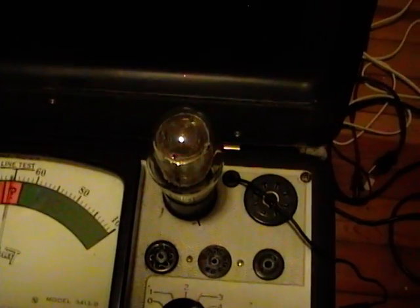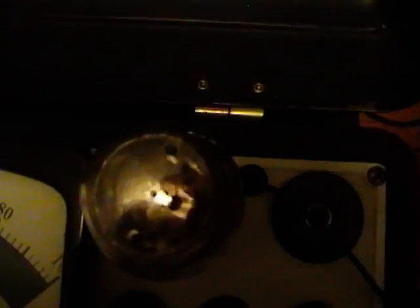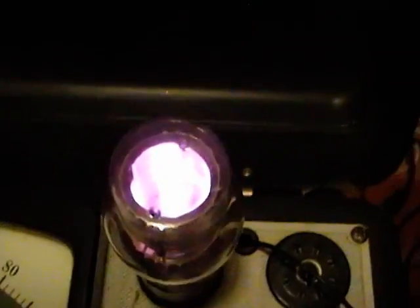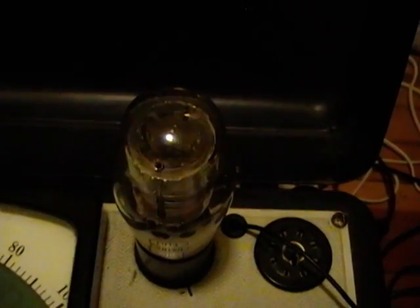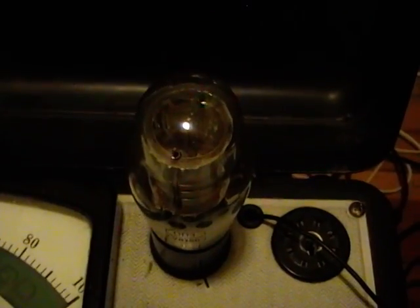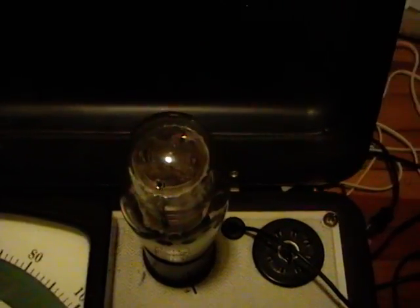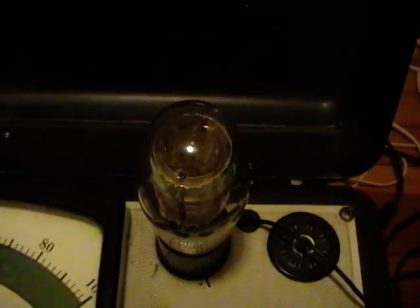Here's that voltage regulator tube in my tester. As you can see when I turn this on, it glows a very cool purple color. That noble gas conducting like that is what performs the voltage regulation effect, so this tube is certainly good. Now I'll check the others.